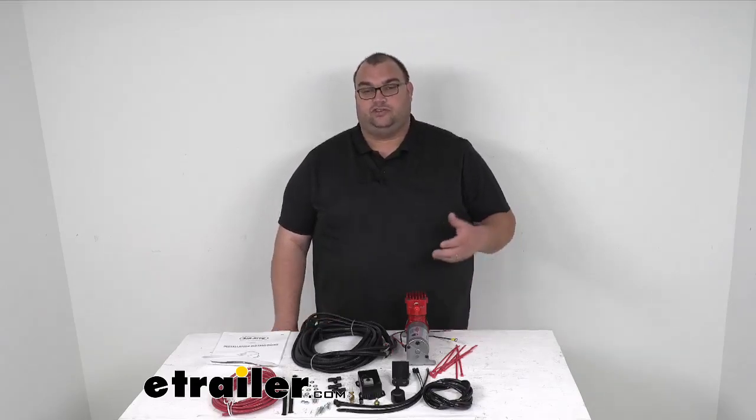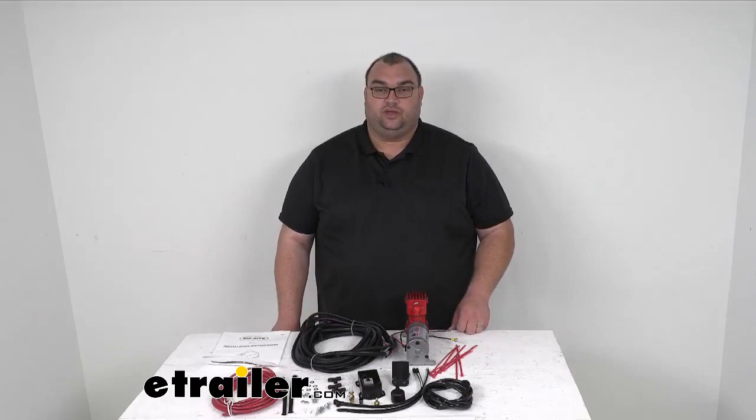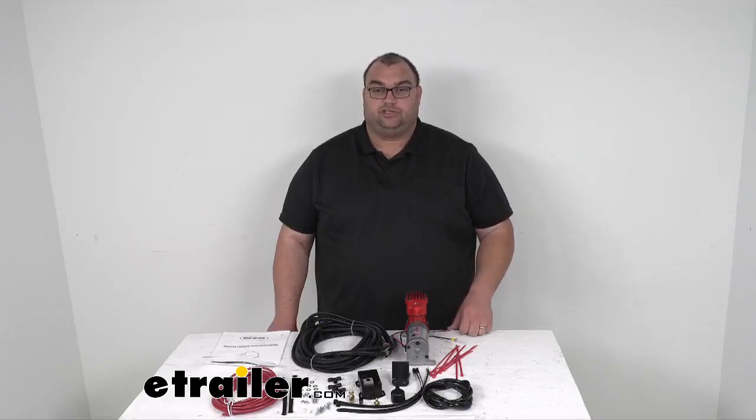Well folks, I want to thank you so much for joining me today. I hope this video and the information has been helpful for your decision to get an airbag kit, or in this case a compressor kit to go with your airbags. That's going to do it for our look at the Firestone Air Command System with the heavy-duty compressor. I'm Stephen — stay safe out there and have fun towing.